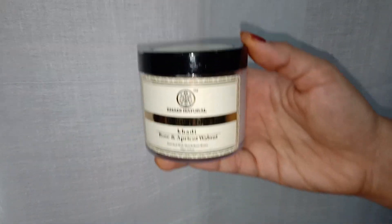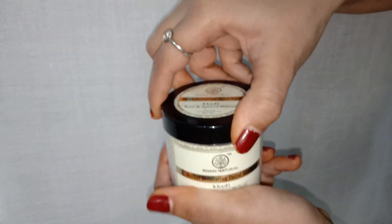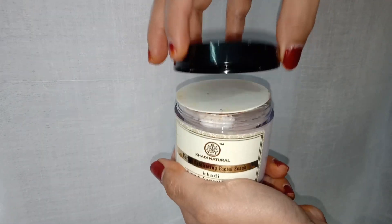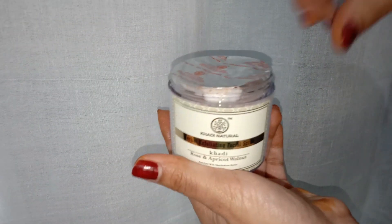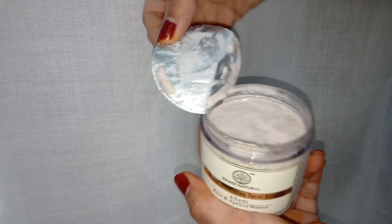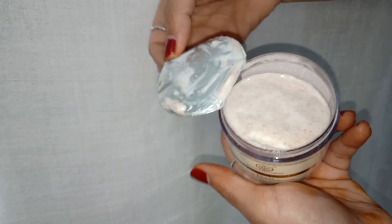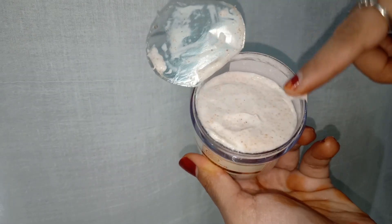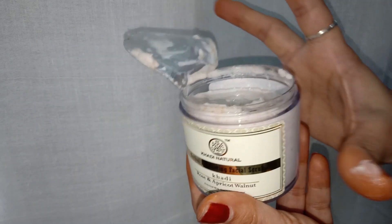One of my favorites among those is the Rose and Apricot Walnut Herbal Exfoliating Facial Scrub, which is enriched with shea and kokum butter. When you first open this product you find a seal for protection so the facial scrub doesn't leak. It is stored in an unbreakable fiber container — not glass — and it is 100 grams. The texture is very creamy and it smells exactly like shea and kokum butter.